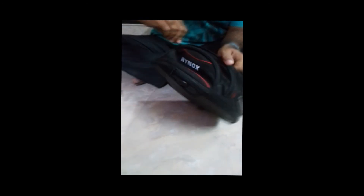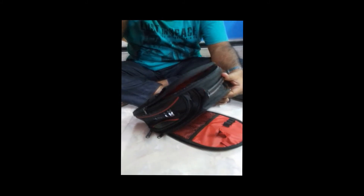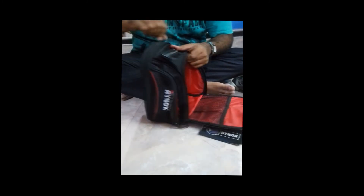Let us wrap it up and done. On the side there are two more pockets — one over here and another one over here. And another one here — we can open another big pocket here. We can keep our tablets, papers, and other documents over here.